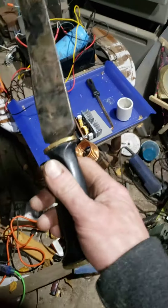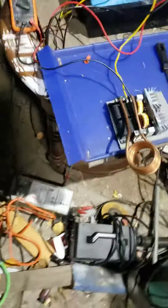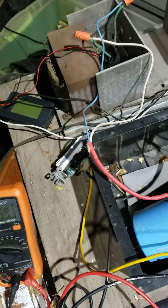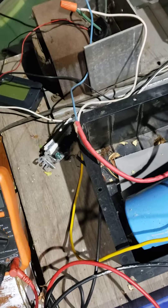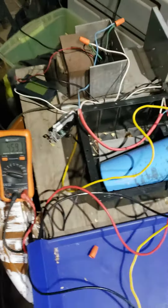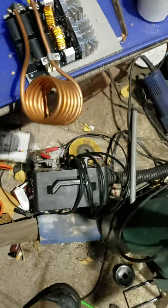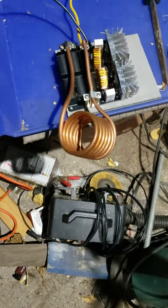My attempt to heat treat this blade. 45 volts — it's a transformer for an RV, charging battery and lights and stuff, so it can handle over 20 amps. Induction heater, 1.2 kilowatt.